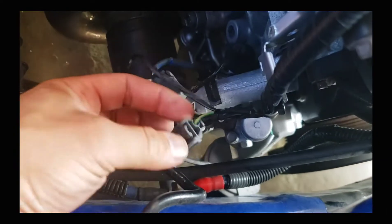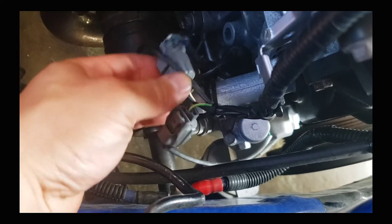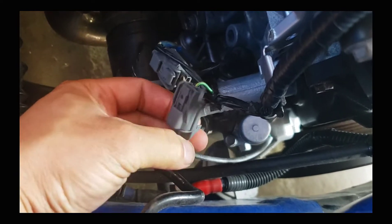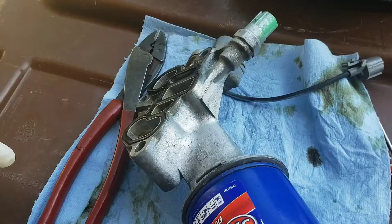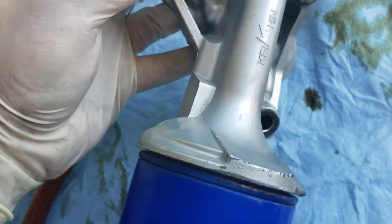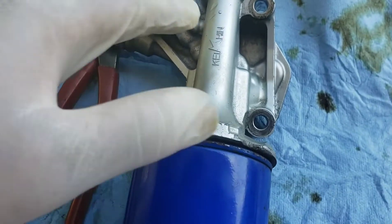First thing you have to do is unplug these sensors for the VTEC solenoid, oil pressure, and things like that. Just press on the tab and then pull it apart and that will release the clips. It took a little bit of wiggling trying to take this off, so just be careful.